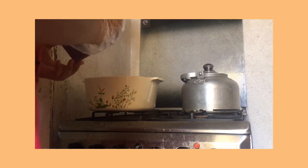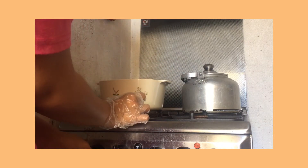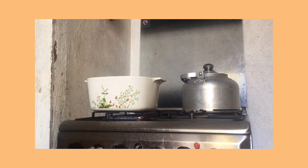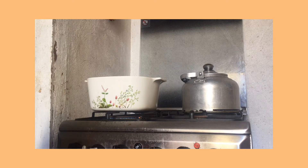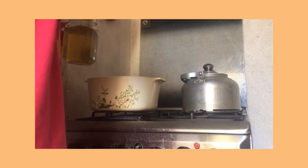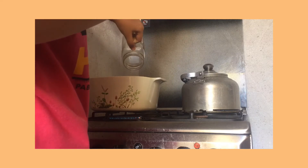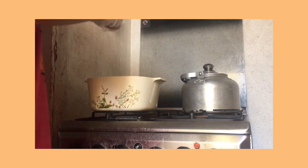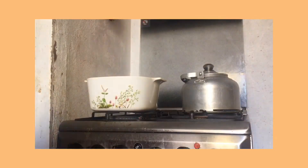Now, prepare the foam. Set it on low heat only and pour the mixture into the pan.